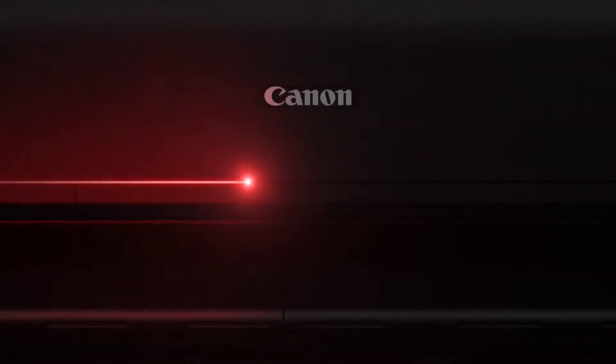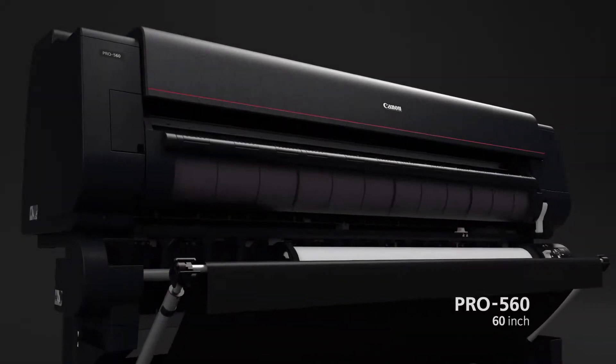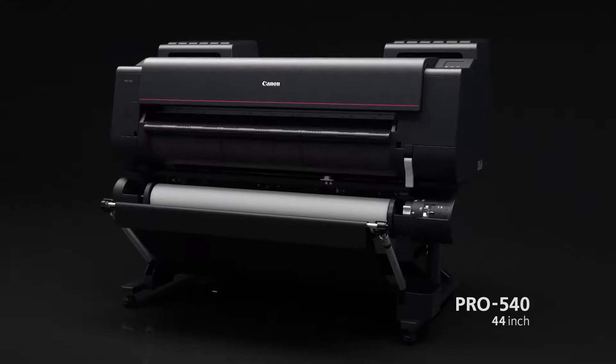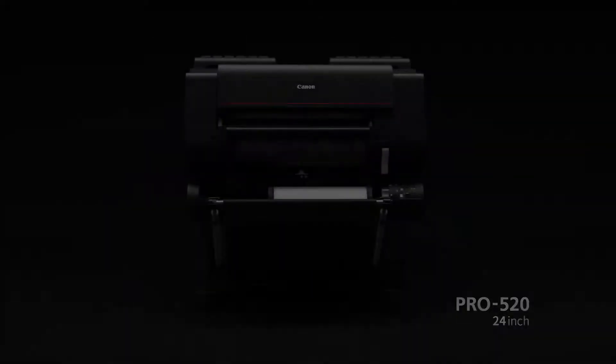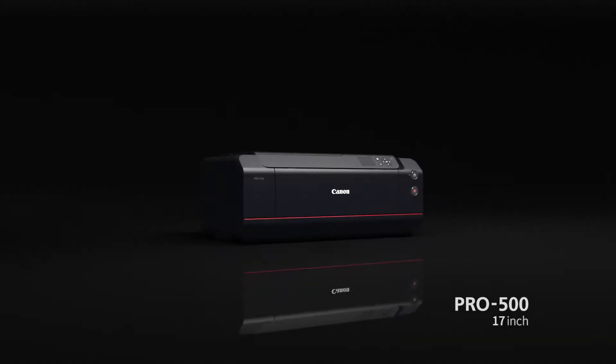Canon ImageProGraph Pro Large Format Inkjet Printers. The 12-color models include the 60-inch Pro 560, the 44-inch Pro 540, the 24-inch Pro 520, and the 17-inch Pro 500.